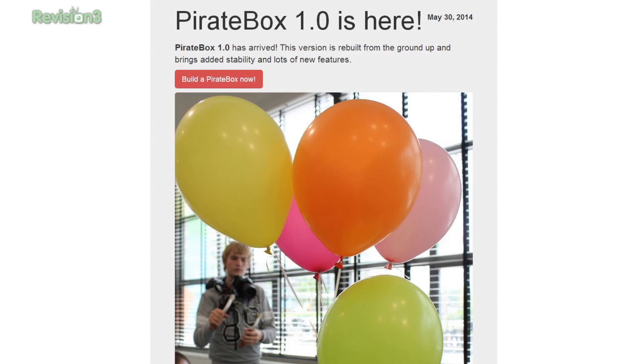I just learned about these actually, and it just happens that version 1.0 of the pirate box came out recently, so I thought we would show it off. Pirate boxes are a way to anonymously file share and communicate with people that are in your proximity. And because we love to build Raspberry Pi projects...